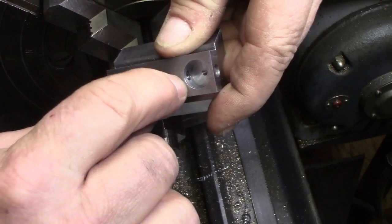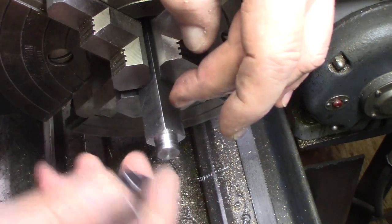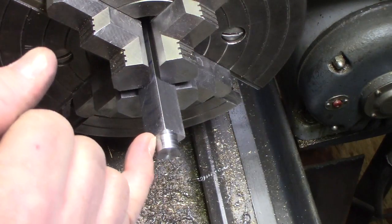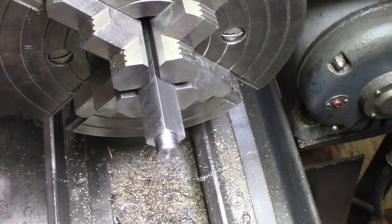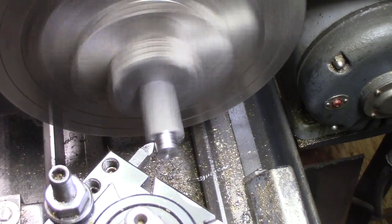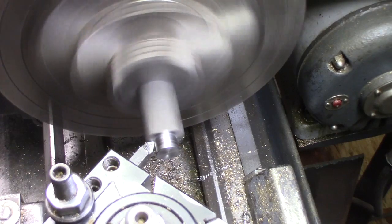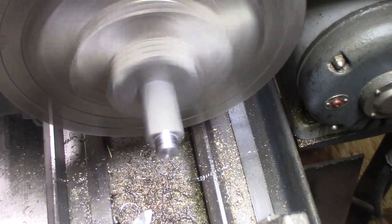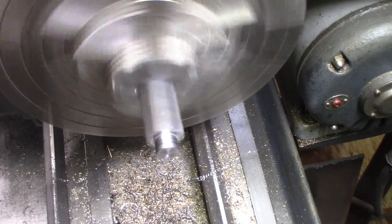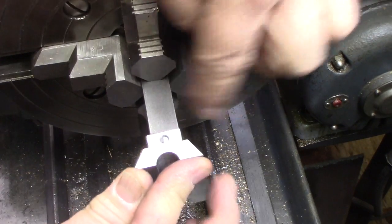Might have to break that edge a tiny bit more to get it to fit really perfect, or I'm going to have to do a little radius cut down in the crotch here — between the face and the shank — and I decided to reach in there and just take a little bit out of that right in there, a little bit of relief. There, that fits better now. It fits nice and tight against the shoulder.